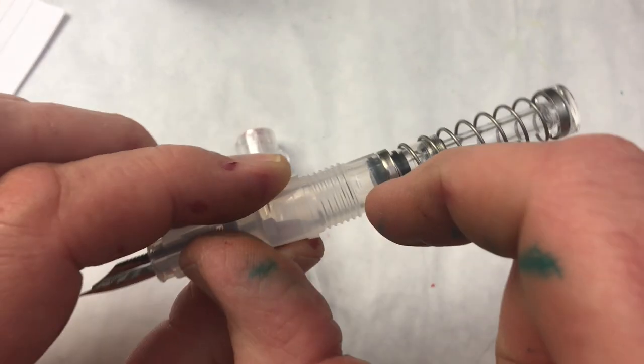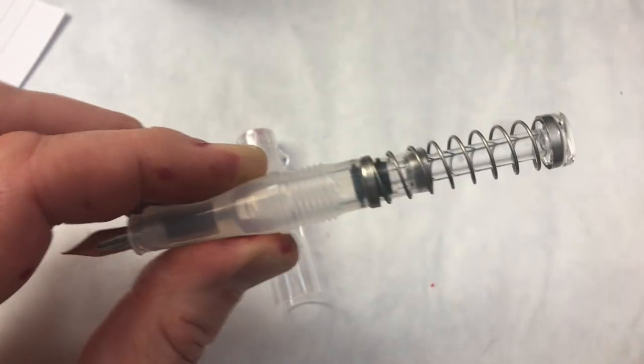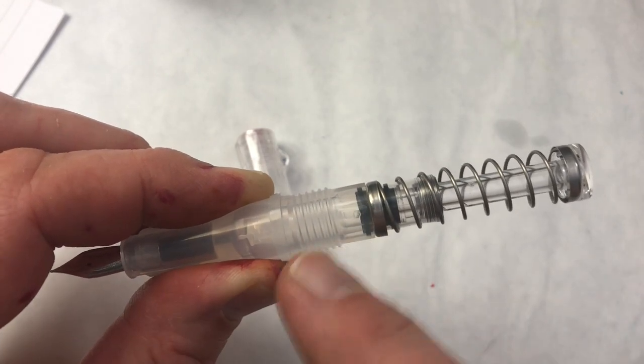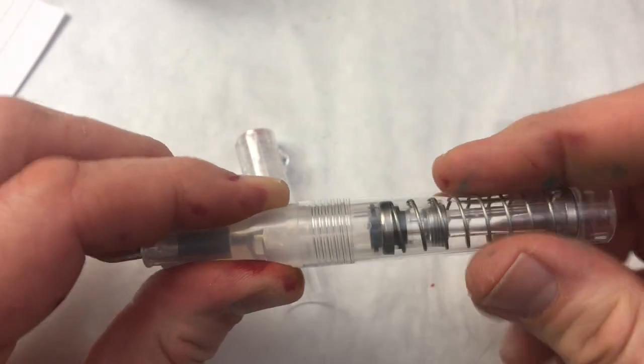So really you only have this much to work with. One thing I didn't know when I purchased this pen online is that the part that is both the section and the little short ink reservoir, which is one piece of plastic, is actually slightly milky. So that is going to affect how the ink looks.